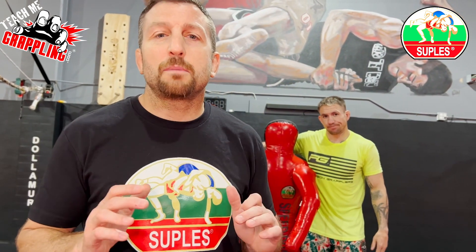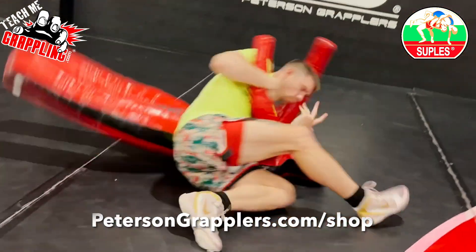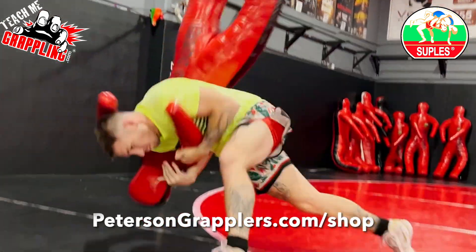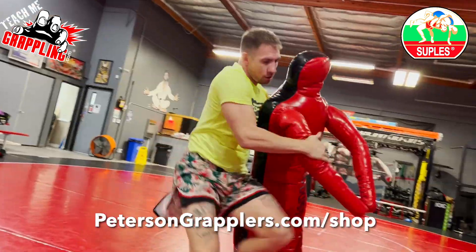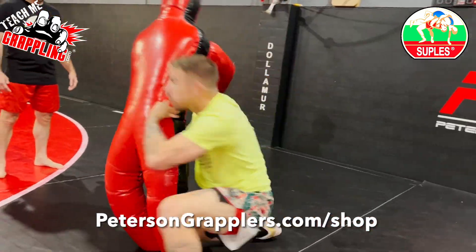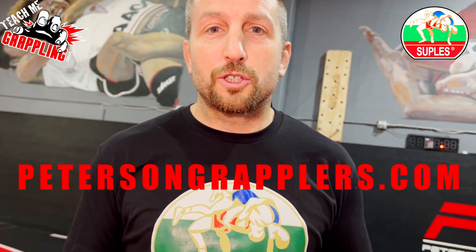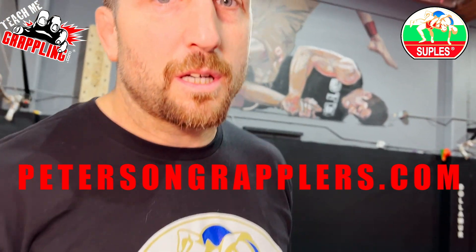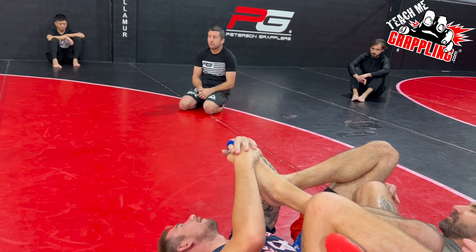Coach Brian here, and I'm here to tell you about Suples — the best dummies in the world for training. You want to get good at throws like Jesse? You need a Suples speed dummy. You've got to get one for yourself. Go to petersongrapplers.com and get your own speed dummy.